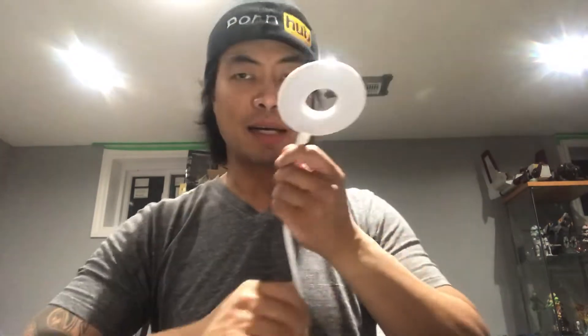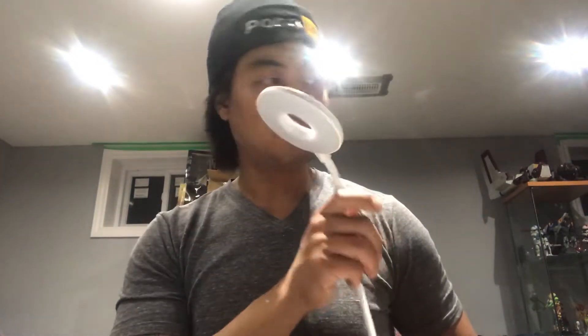Hey guys, I'm here to show you this thing I picked up today — I got this on Facebook Marketplace for 20 bucks. It's a halo ring light with several settings and it's rechargeable. I got it so I could use it for toy photos because I'm trying to eliminate the shadows when I'm doing shots on the toys.